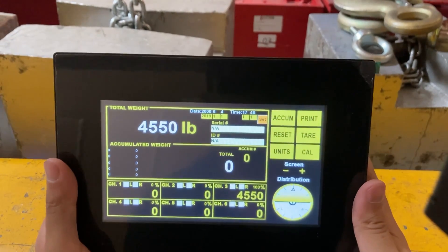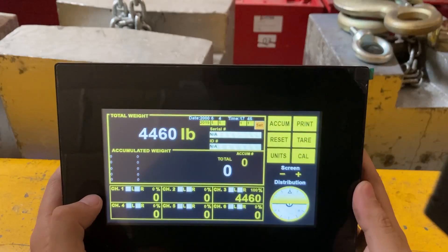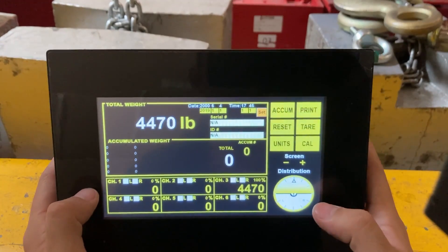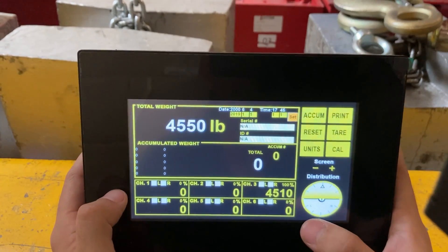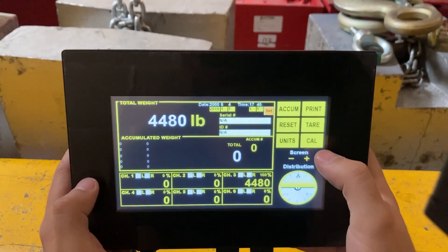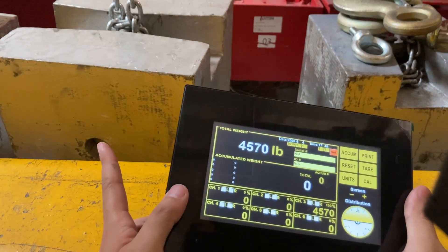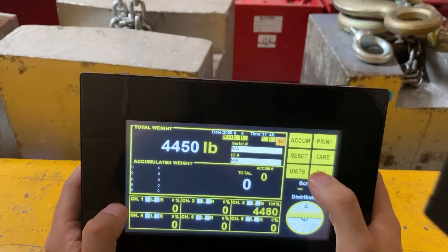This is a video on how to calibrate the HMI. Set up all the modules and connect them all — in this case, a six-pad system. Make sure they are all connected. I'm currently working on channel one, and I have my crane scale and a 1000-pound block here.